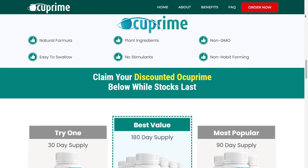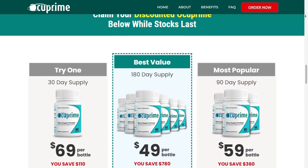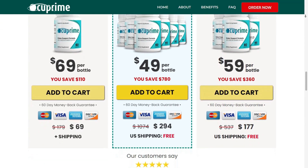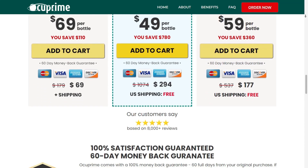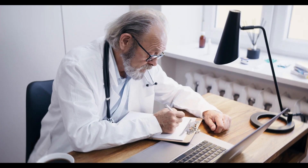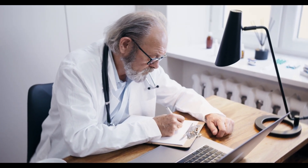Occuprime is safe. It has an FDA approved and GMP certified facility in the United States. Occuprime has been tested in third-party labs, the ingredients are 100% natural and have no side effects whatsoever. Occuprime is non-GMO, non-habit forming, and has no stimulants or toxins — it means you can trust this product.